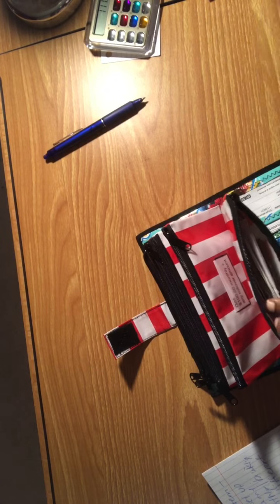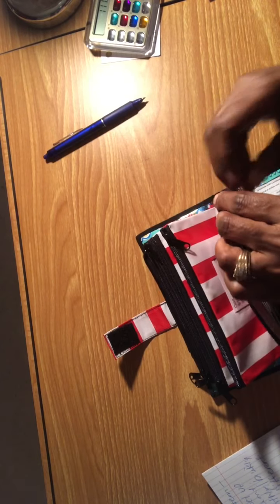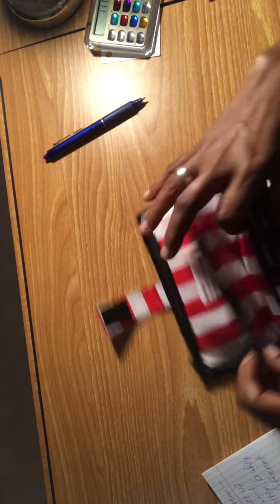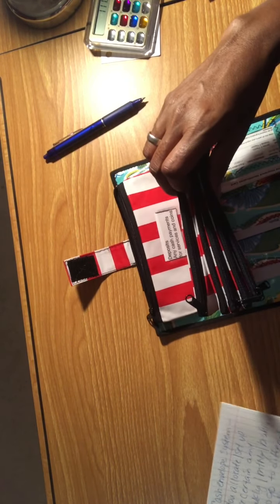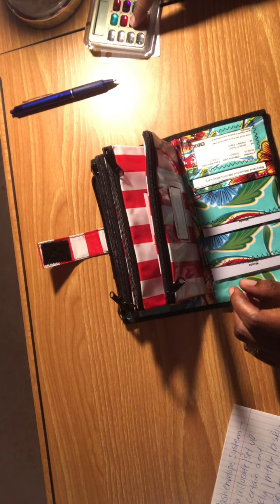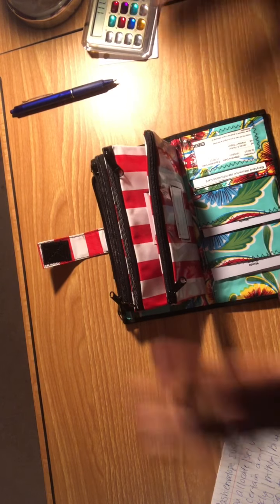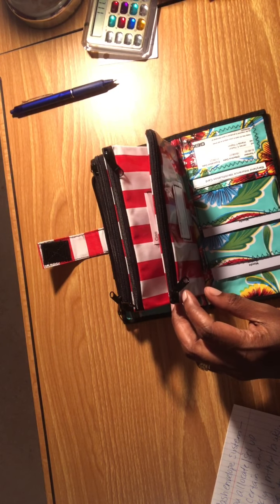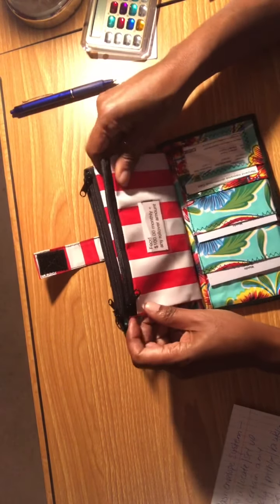Anytime I purchase something for any of these categories I place the receipt in the envelope. Daily, if I do something with my funds, I also place the information in my black ledger that has my budget and other information. I try to keep track of everything, and as the month goes along I can see where I'm at just by looking at my envelopes and seeing how much money I have.